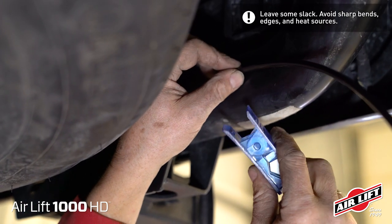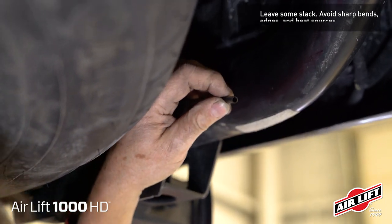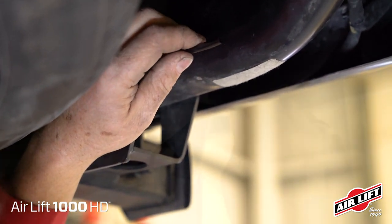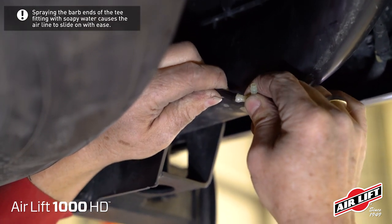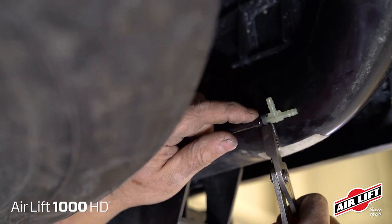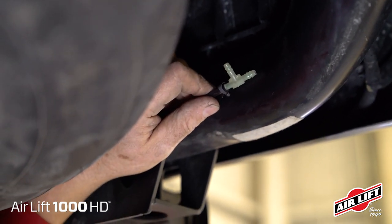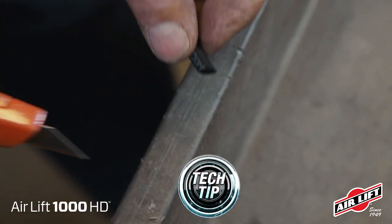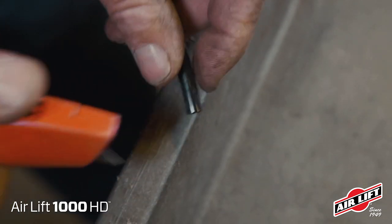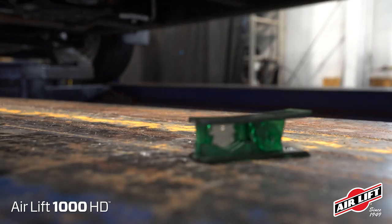Determine and cut adequate length of airline to reach the T from the left and right side air springs. To connect airlines, first slide the airline clamp onto the airline. Push the airline assembly over the barbed stem so that all barbs are covered. Compress the ears on the airline clamp using pliers and slide it forward to fully cover the barbs. When cutting airlines, never cut from the side or with wire cutters — you'll leave a jagged edge and ruin the hose. Instead, use a sharp razor blade to get a square, clean cut. A hose cutter will also do the trick.